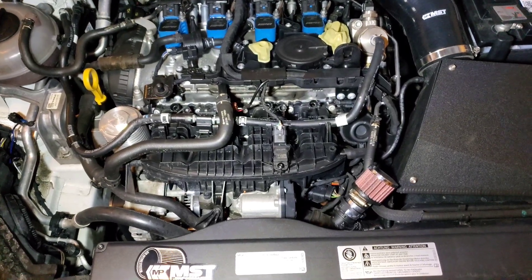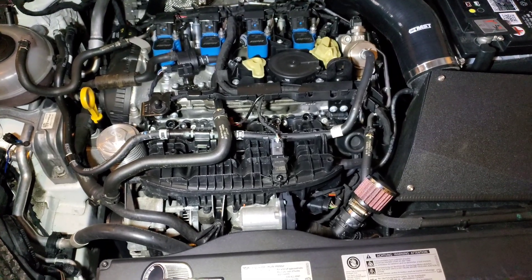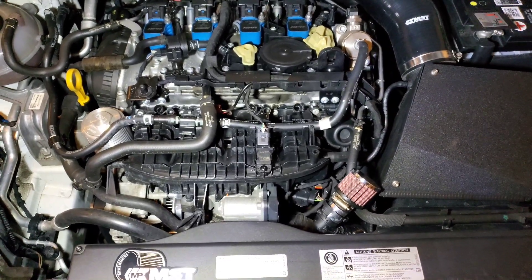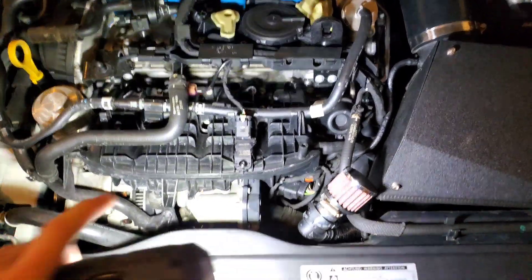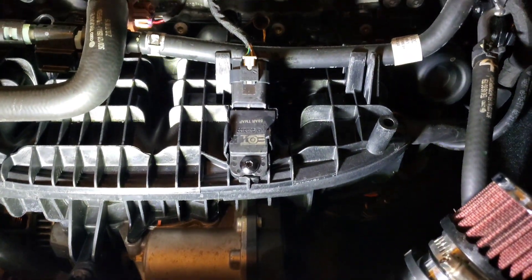What's up everybody? I couldn't really find any good videos on how to do this on YouTube, but this is how to do the four bar or five bar MAP sensors on an MQB vehicle. This is my Mk7 GTI. This is the MAP sensor right here. I've already done it but it's super easy to do.